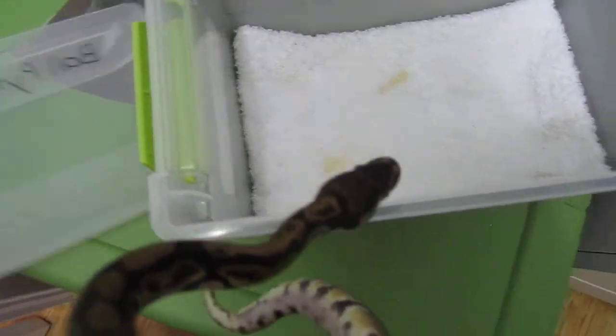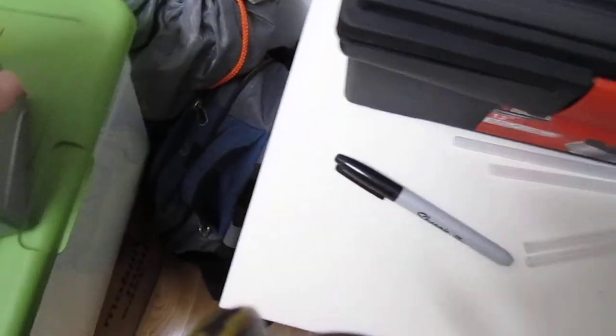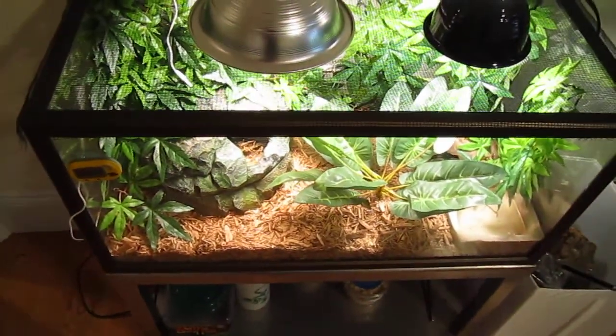I went on a website yesterday to see if there was anything I could try. I found that because ball pythons are nocturnal, I could try to feed him at night. So I'm going to try to feed him tonight when it gets dark.